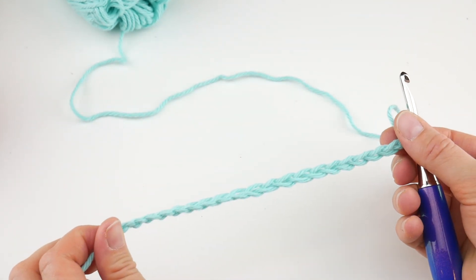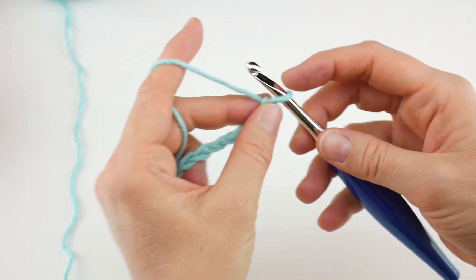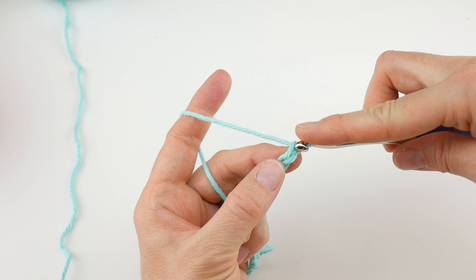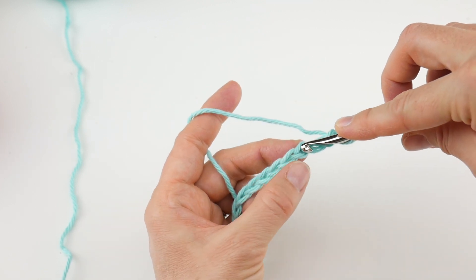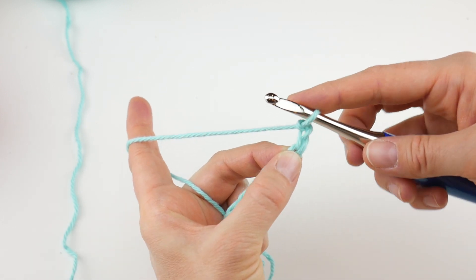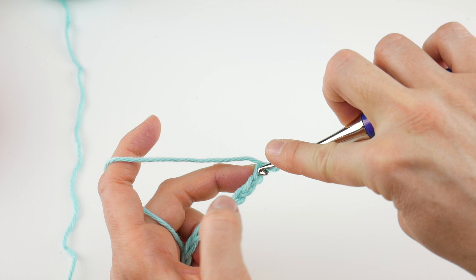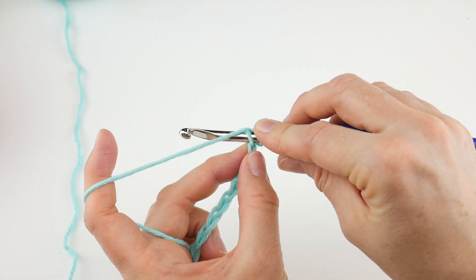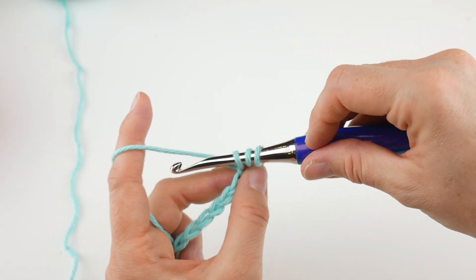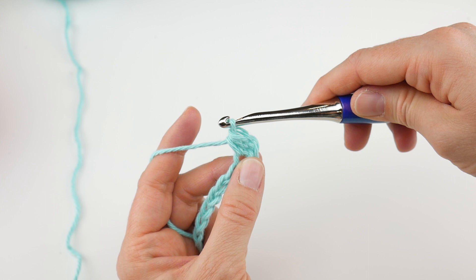Continue chaining until you reach 20 chains total — here is our starting chain. We're going to work into these chains for our first row. In the third chain from the hook — this loop on the hook never counts, so count one, two, three — we're going to work a half double crochet. To do that: wrap the yarn around the hook, insert the hook into that third chain, wrap the yarn around the hook again, bring up a loop so you have three loops on your hook, then wrap the yarn around the hook and bring it through all three loops. That is the half double crochet stitch.